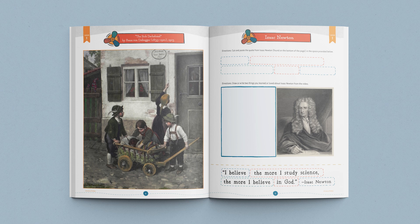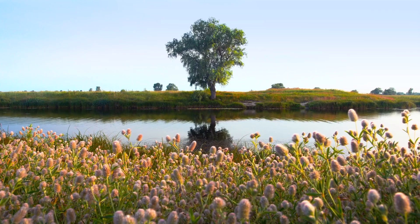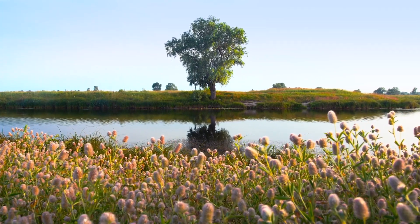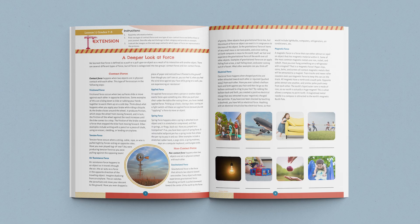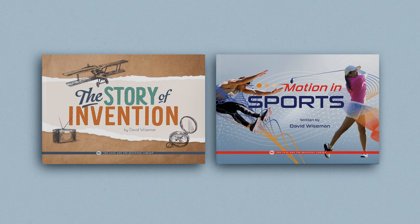After that, you'll try a simple activity using household items and then watch a video about Isaac Newton. Your children will then complete a student journal page about Isaac Newton to reinforce the video learning. The lesson closes with a reminder to the parent to have children in grades 7 and 8 complete the lesson extension in their student journals.